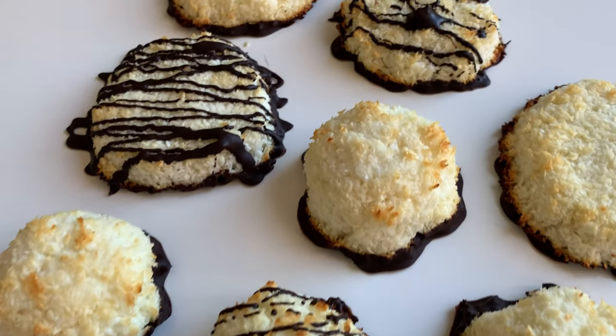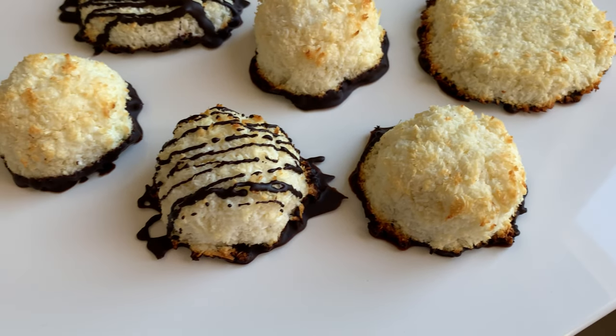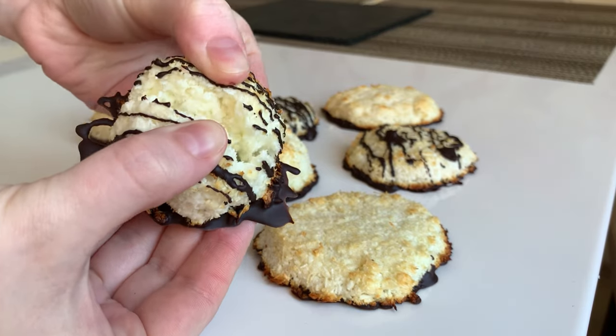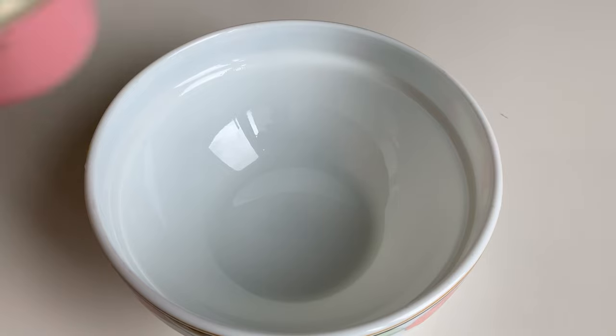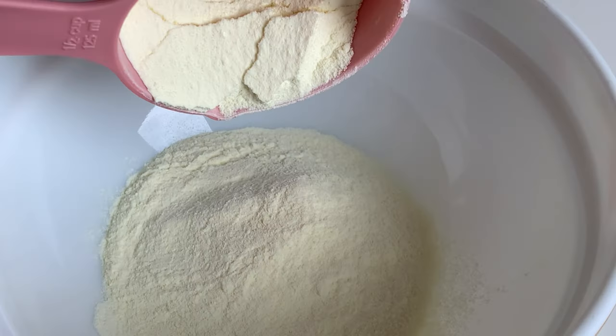Hello guys, my name is Sasha and welcome to my new healthy video. Today an amazing recipe is waiting for you. These coconut cookies are sugar-free, oil and butter free, and gluten free. They are easy to make and they're very moist, almost gooey and chewy, also very similar to bounty bars in taste.